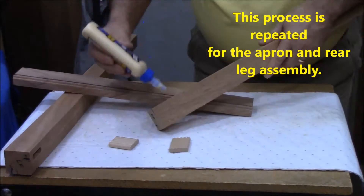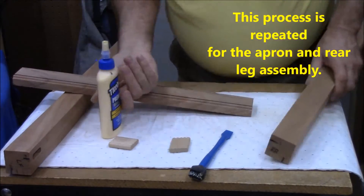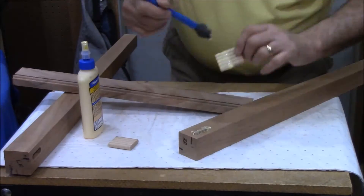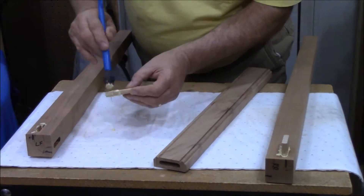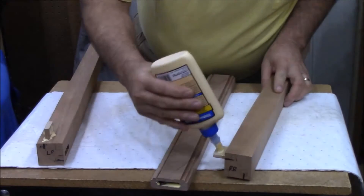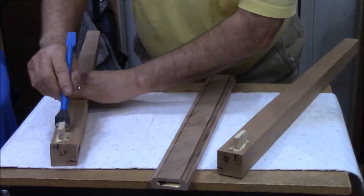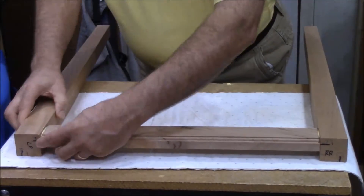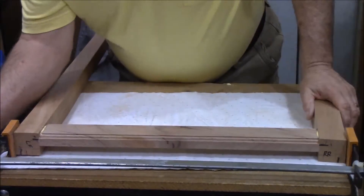In this process, all we're going to do is glue the aprons between two legs. It doesn't matter if it's the two front legs, the two back legs, or the side legs, because they're all the same. What is important is that the tapers be on the inside, which is where the mortises are. Make sure we have plenty of glue both in the hole and on the loose tenon, making sure we've got a good coat of glue over the loose tenons, and then apply the aprons to the loose tenons in between the two legs. You can see the taper there, and then put it under clamp pressure.